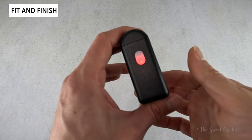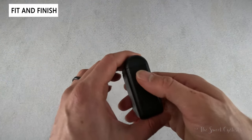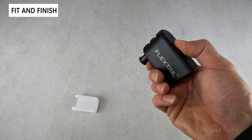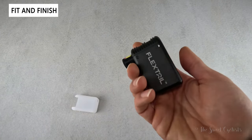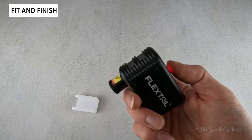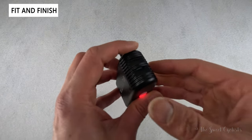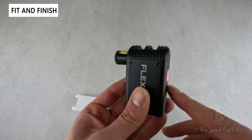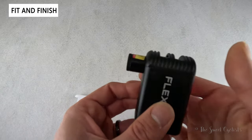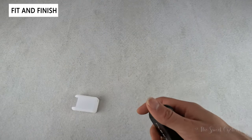You can attach this to your bike using the velcro strap and it doubles as a dim but usable tail light. Holding the button turns it on and off. Once powered on, a single press starts the pump — you can hear it's fairly loud — and another press turns it off. Because of the compact size it is noisy compared to a traditional pump, so people in the house will definitely hear it. It's fairly ergonomic and easy to grab and attach to your valve.